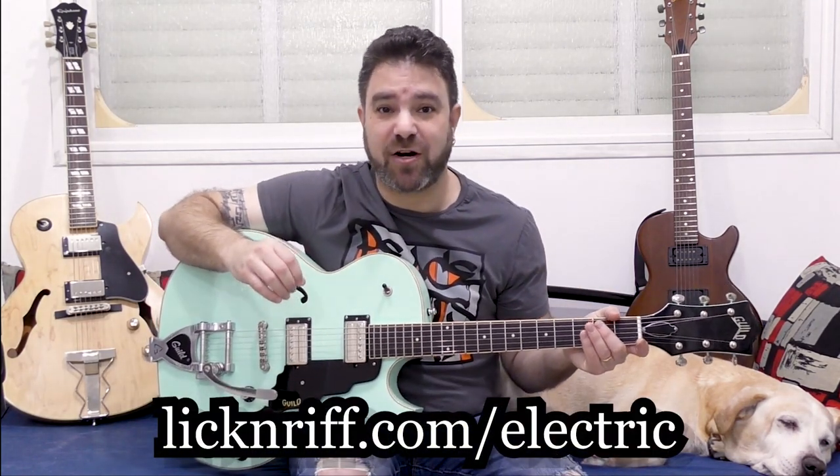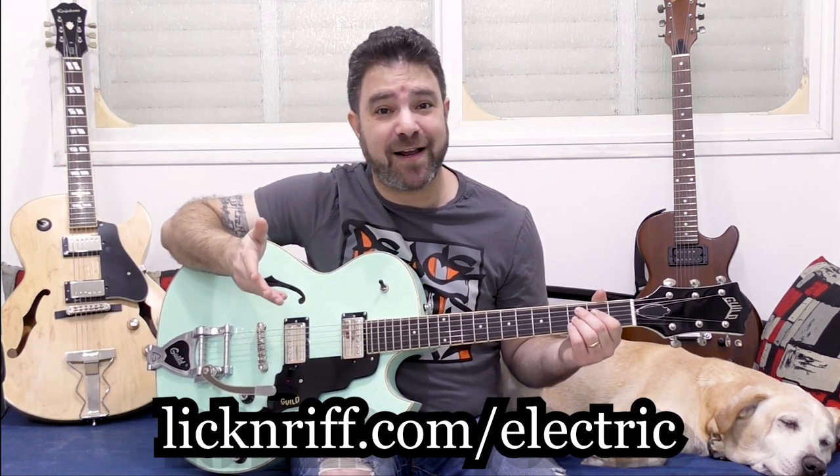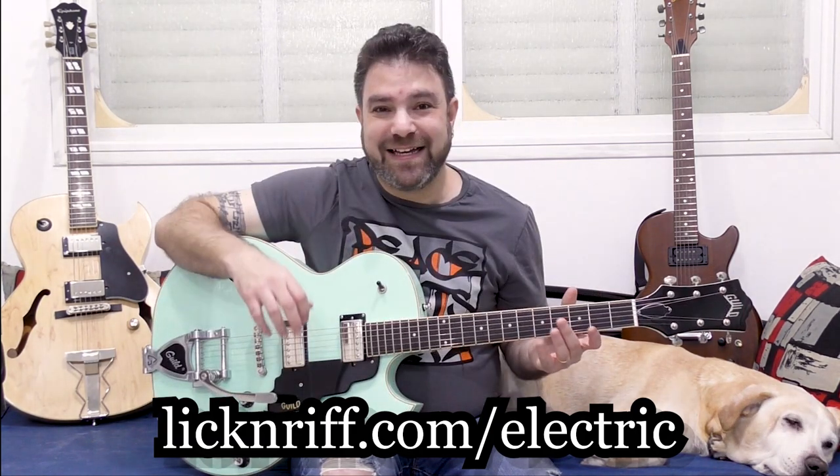Go to licknriff.com/electric and check it out. I'm offering the full creative soloist bundle for a very affordable price for Black Friday — it's 50% off the full price. In a couple of days, I'm going to tell you about the new Lickenriff Electric channel, where I'll give you tastes of these licks — a lick a day. I'm also going to keep recording and start making electric guitar lessons recorded in the same studio for everyone's enjoyment.